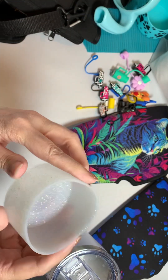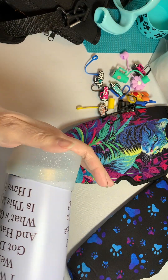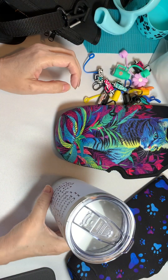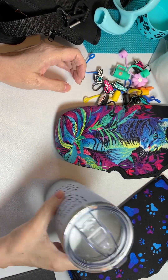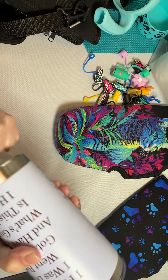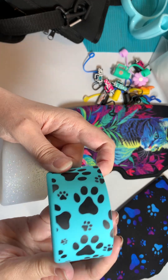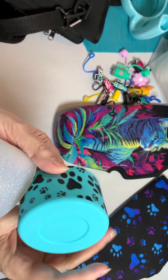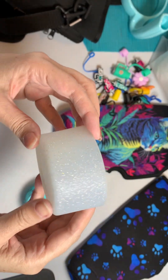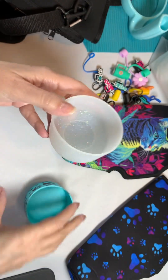They also have these little sleeves that go on the bottom of the Tumblers. This one can go on the 20 ounce as well. These are silicone sleeves and they can help to keep it from moving around too much. They go right on easy and right off easy. The two sleeves I have are this adorable paw print one and this awesome one with sparkles. They are beautiful.